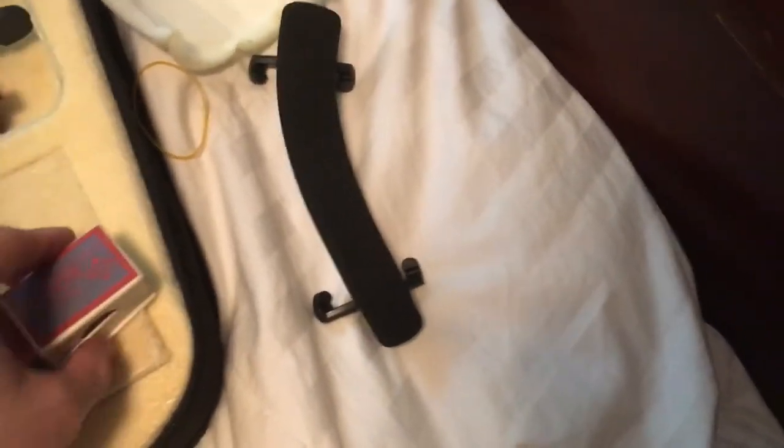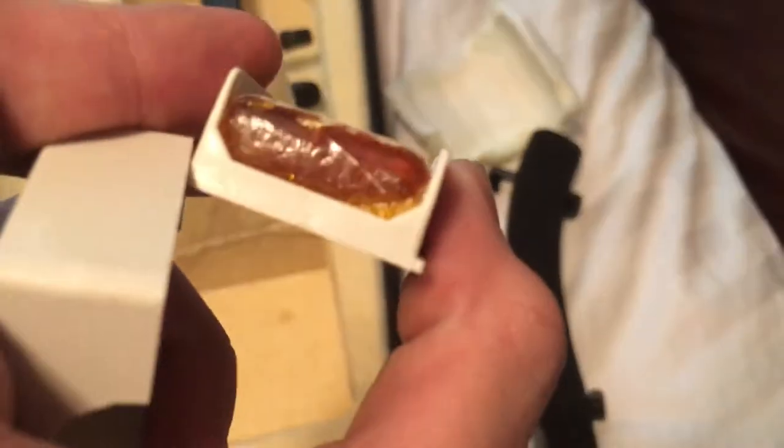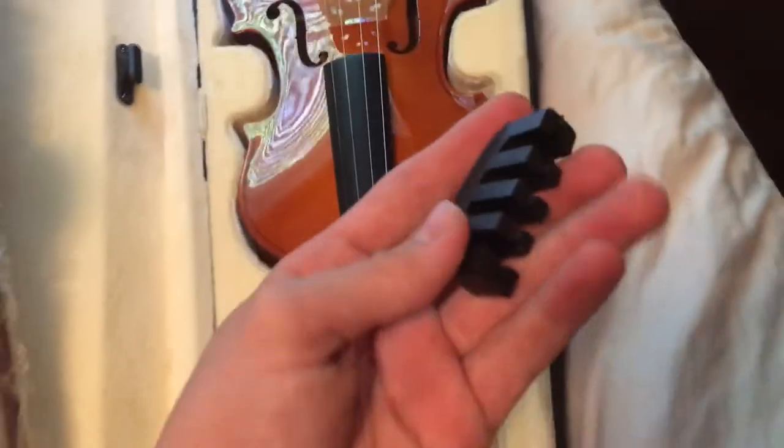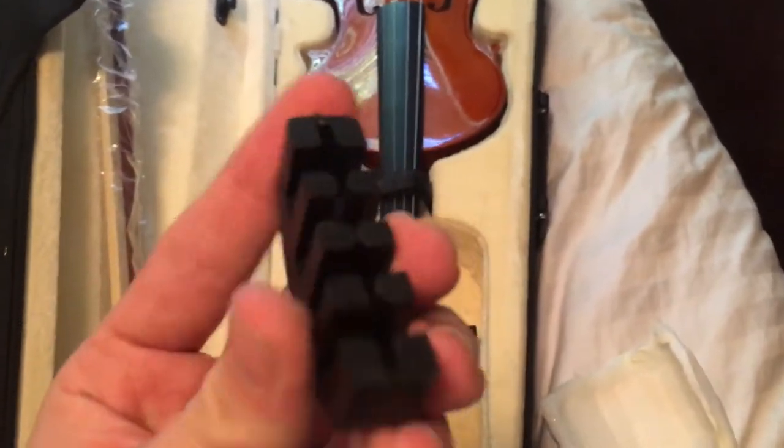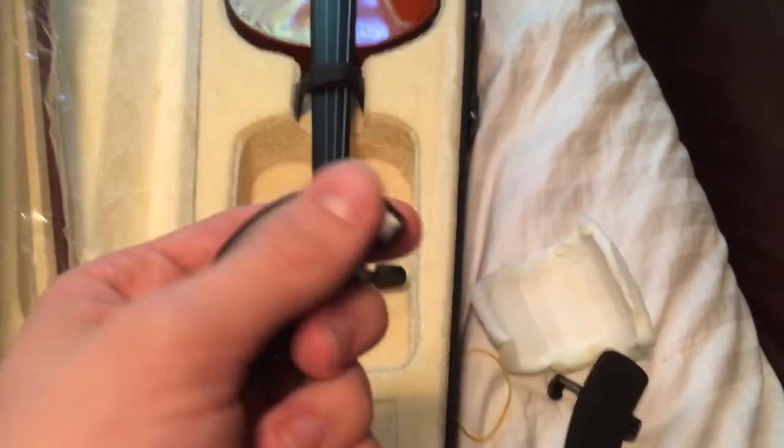Compared with one that has been used a bit more, you can see this one's worn down — it has some scratches and some chips. It also came with a violin mute: rubbery, soft, good quality I would say. I don't have much experience with these as I haven't really seen them before, but it seems to be good quality. Let's actually see if it makes a difference — that actually did make a difference. Cool.